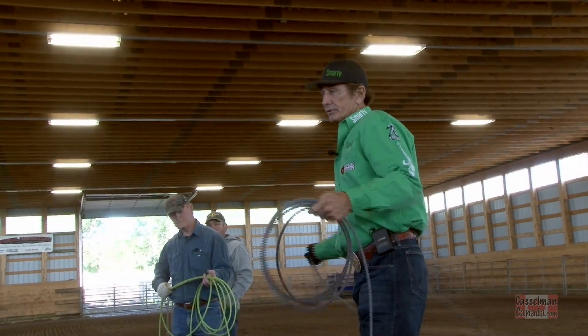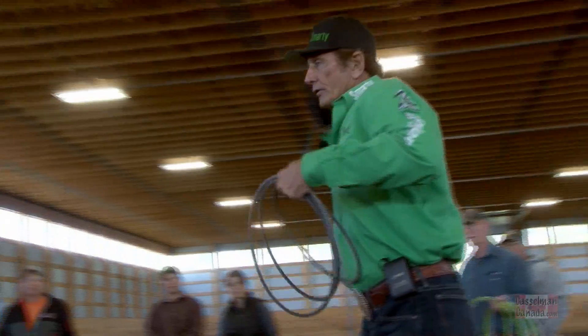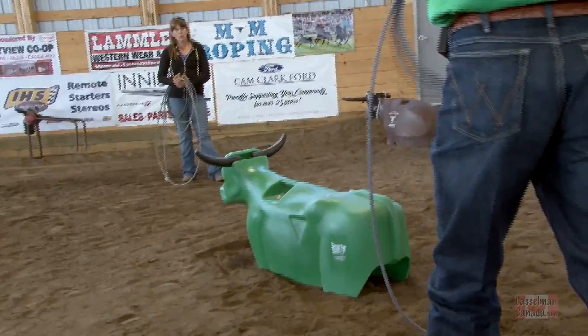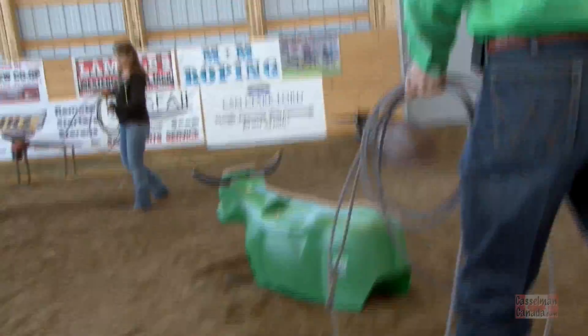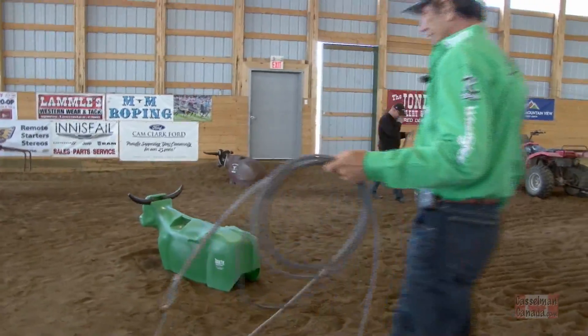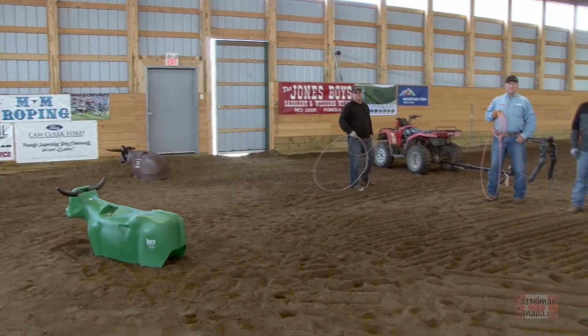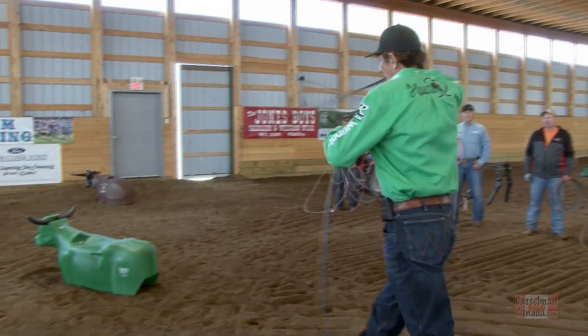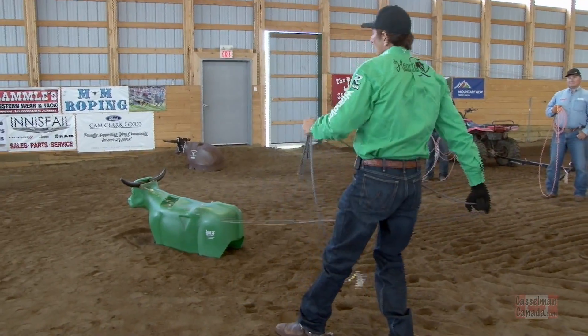As I'm moving towards my target, I want to make sure that my arm is back here when I get to this spot. There's a lot of timing to it. Watch how I naturally am able to have my arm back when I get there.